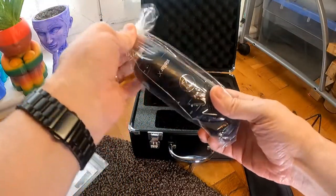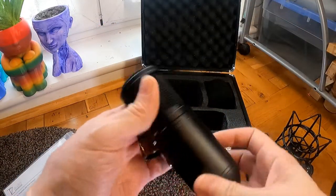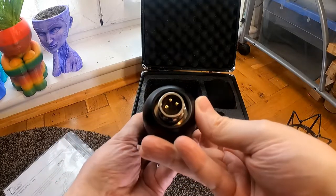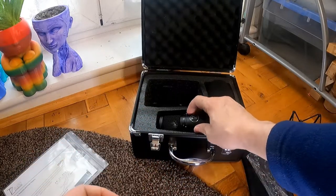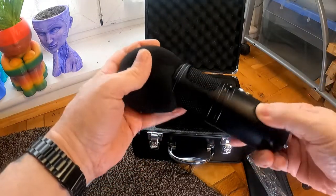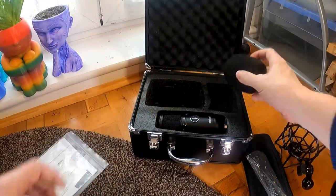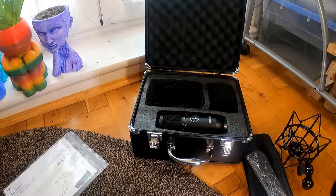We've got the microphone itself, and a muffler — pop filter. Anyway, I shall set it all up and then start testing it out and come back with that.